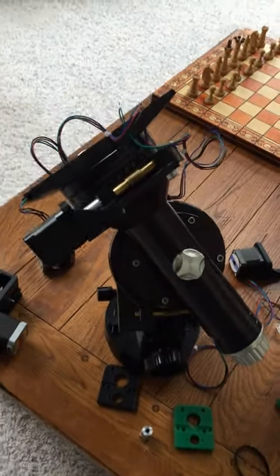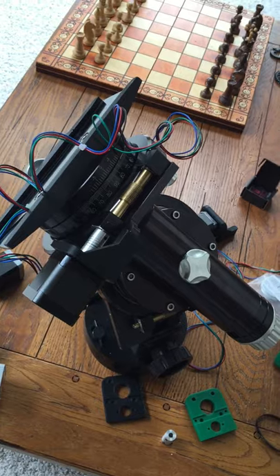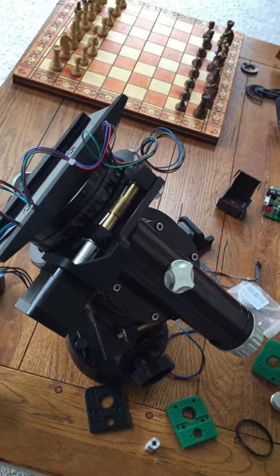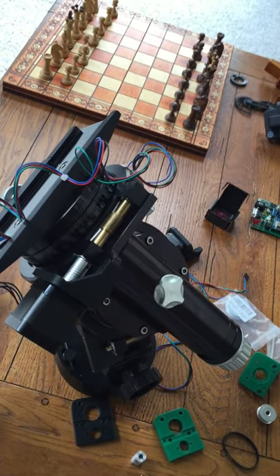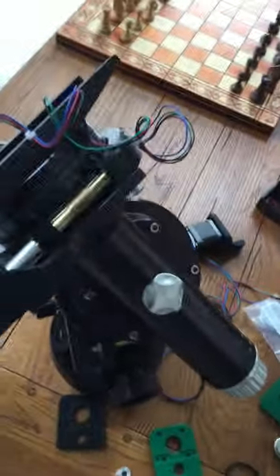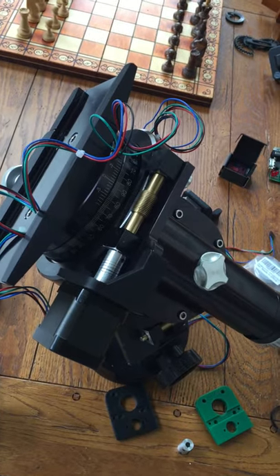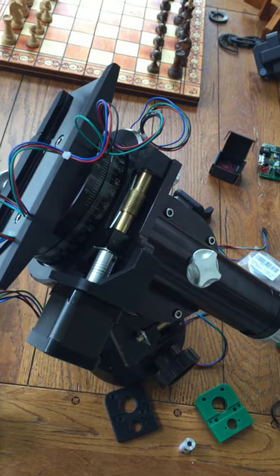Hey fellow astronomers! I just wanted to make a quick video for anyone using the Losmandy G11 mount and converting it to the OnStep. I haven't tested this yet, but my opinion so far is OnStep is fantastic. I want to make a bunch of videos on actually making up the board — that's the boards I went with. I actually have five of them if anybody's interested. But this video is just to talk about some of the mounting options for the G11 that you have.